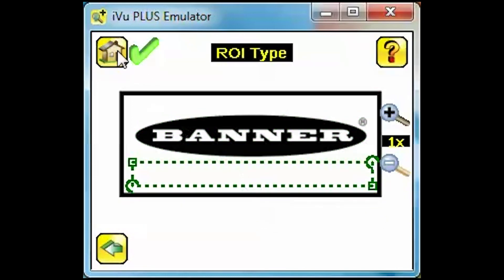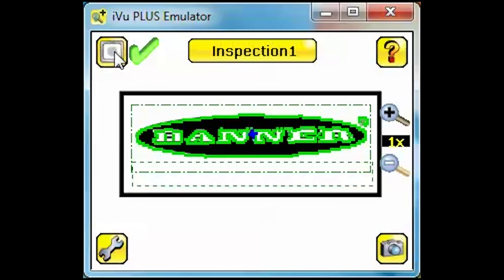Clicking the Home icon will take us back to the Run screen. If you click on an area of the screen where two or more ROIs overlap, you will be asked to select which sensor you are trying to edit.